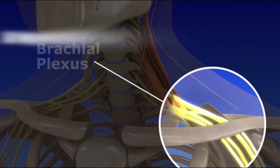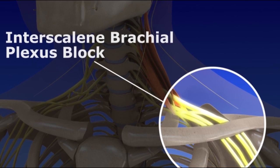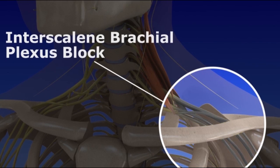An interscalene brachial plexus block is used to turn off the nerves that are responsible for sensation in the shoulder and arm before surgery or other medical procedures are performed. This procedure is also used to relieve pain from various shoulder and arm conditions.